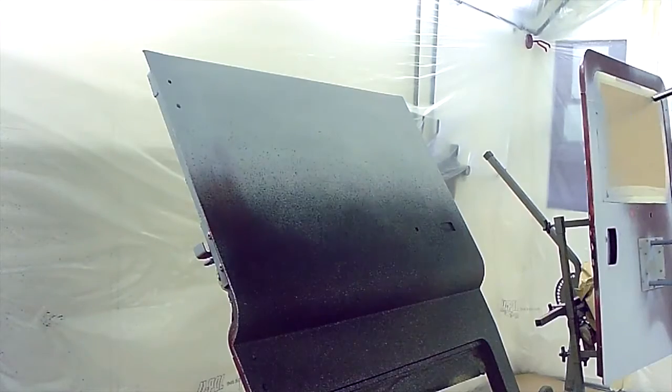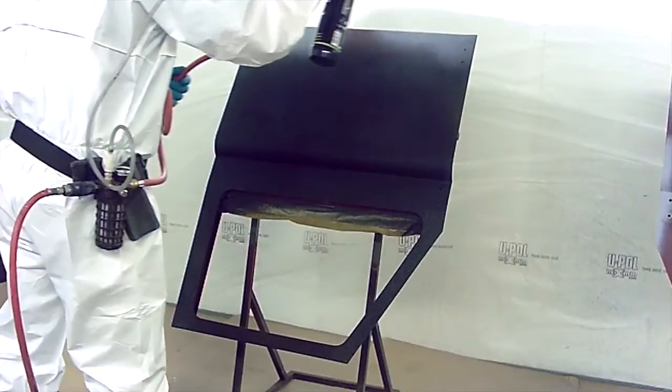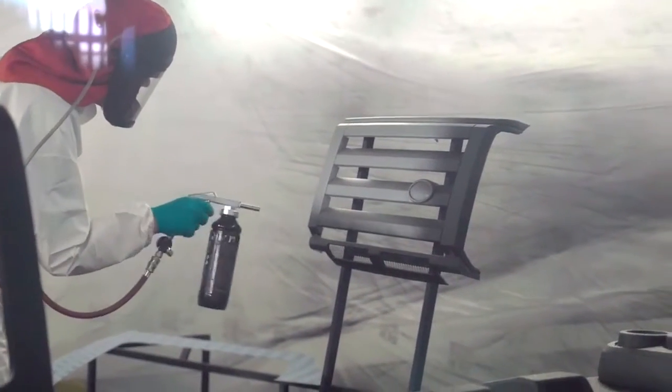We recommend that you apply two to three coats of Raptor to obtain full protection. Don't forget your flash-off period in between coats. Remember, Raptor gives you the option to create different textures using different application methods.